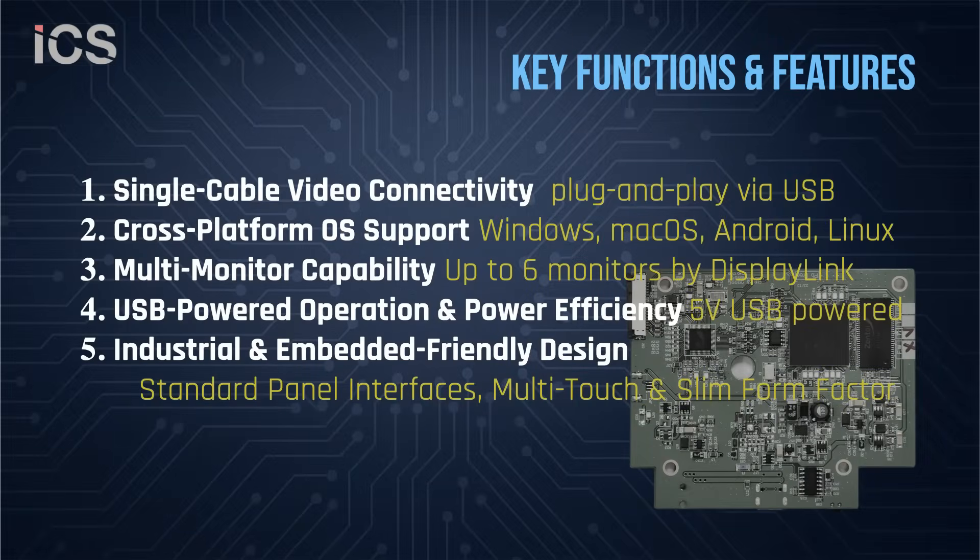Our USB Monitor Board family supports multiple operating systems, including Windows, Mac OS, Android, Chrome OS, and Linux. With DisplayLink technology, you can connect up to six USB monitors to a single host.